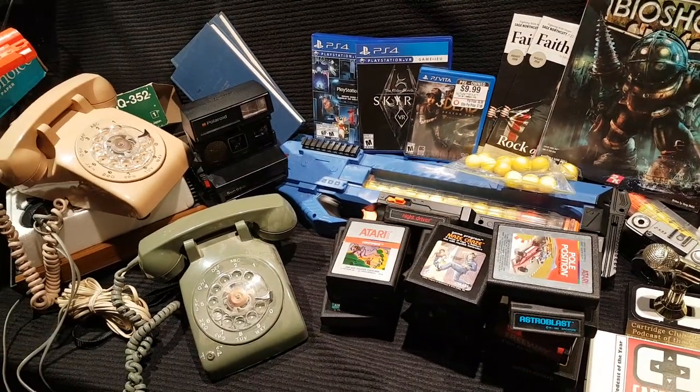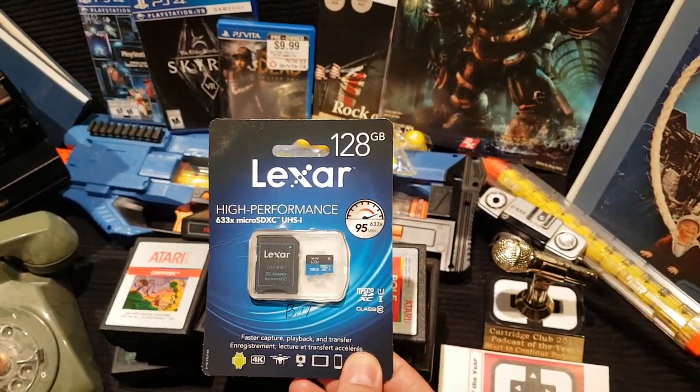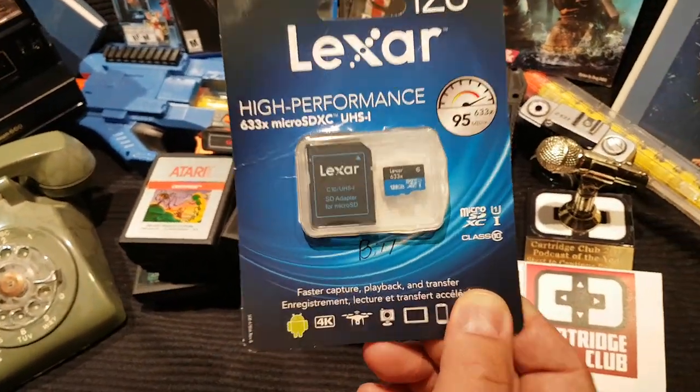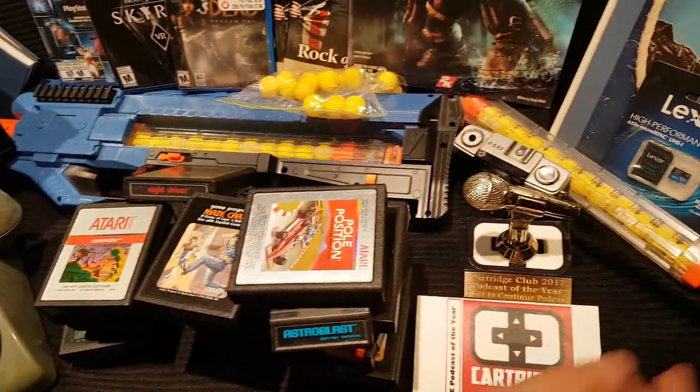When we got to Chicago my buddy James, Retro Pixel, reached over and handed me a 128 gigabyte micro SD card. He said, 'Here, throw this in your Switch — a Switch owner's gotta stick together.' He just gave that to me gratis. Thank you James.